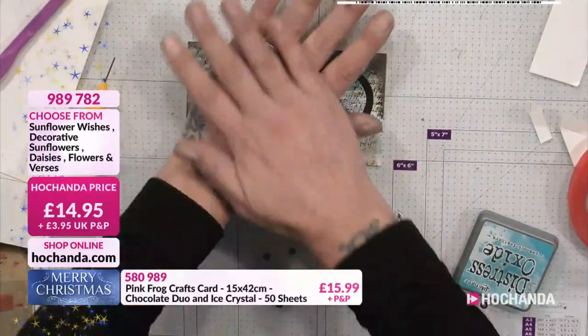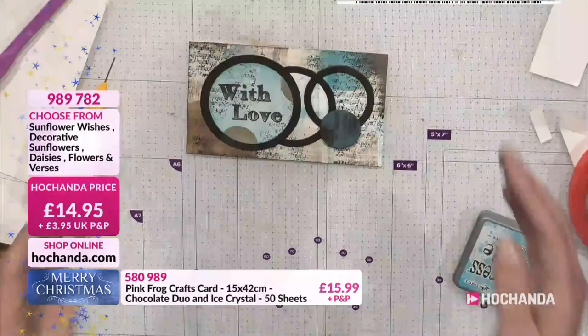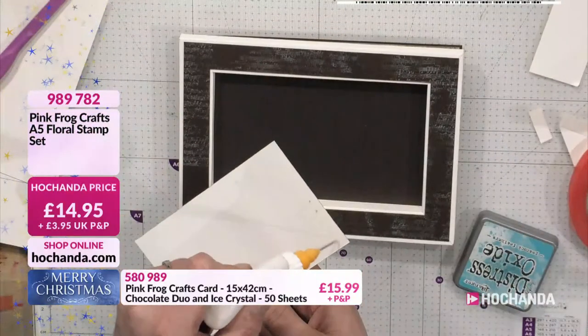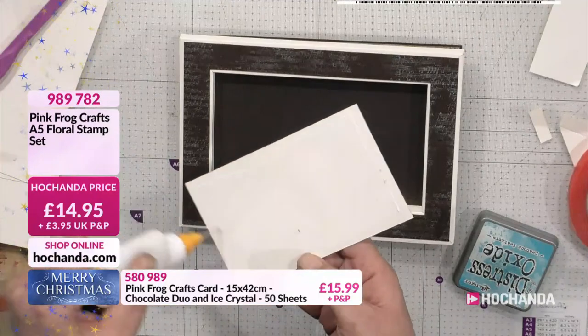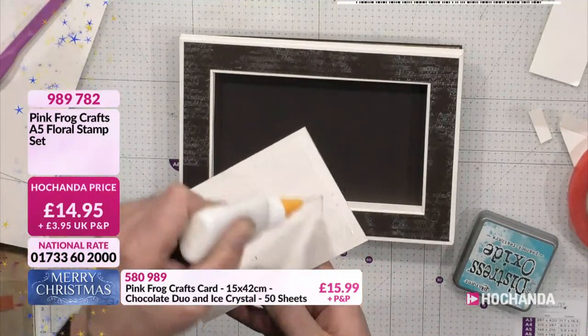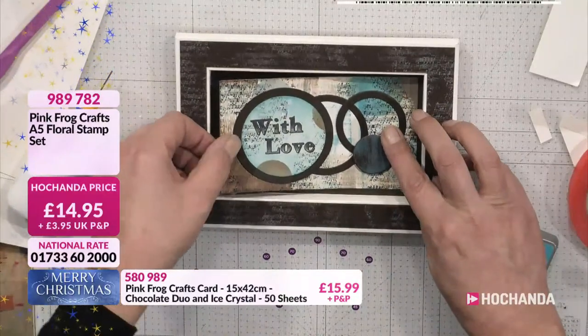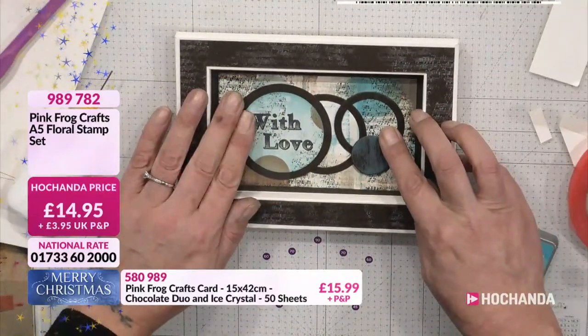If anybody can rewind their satellite box right now, then fast-forward back to real time and email in to let us know what Hazel did with her foam pads before the end of the show — studio at hochanda.com. We will find those foam pads and reunite them with Hazel if we can!